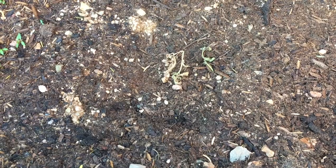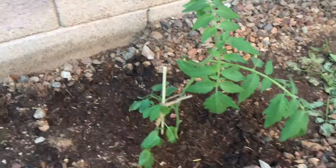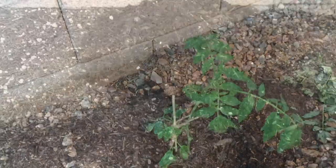Here I'm going to show you a sucker that I planted that didn't have any roots, and here is a sucker that had roots when I planted it. You can see the difference between having and not having roots.